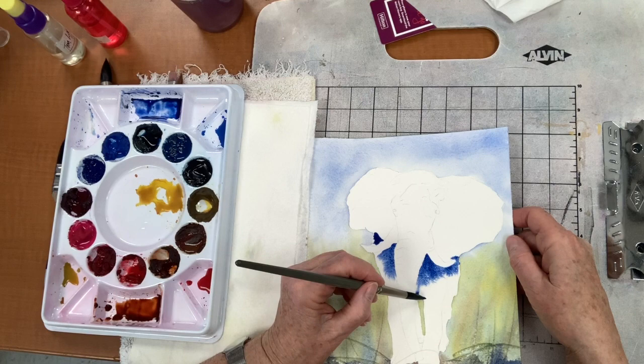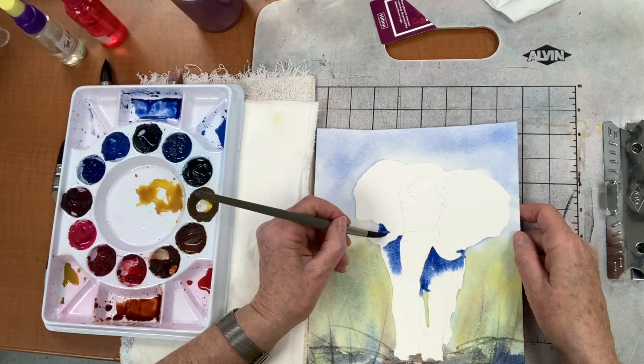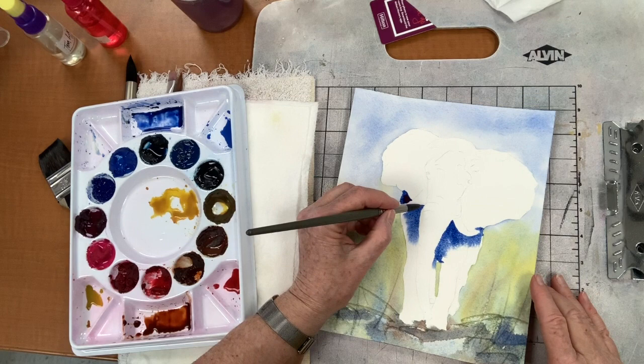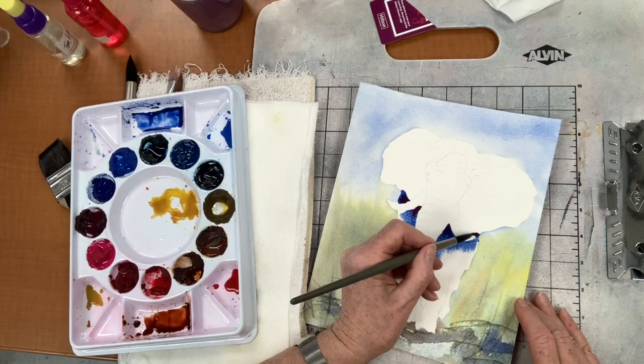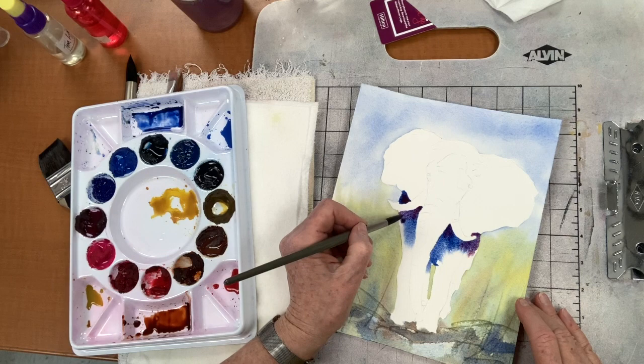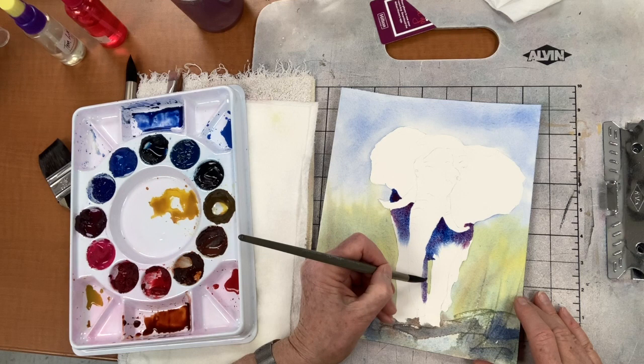I'm not even going to bother cleaning out my brush — I'm going right in the red, actually. It's my elephant, so I can do whatever color I think he should be — he can be pink if I wanted to. So I put a little bit of the red in, which is obviously going to make it more purpley. Can you see how purple that looks now? I kind of like it.